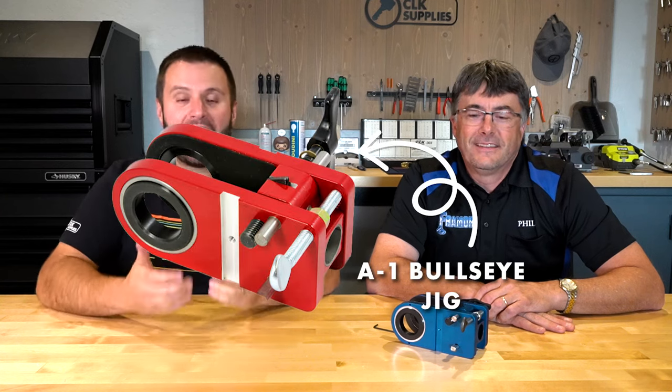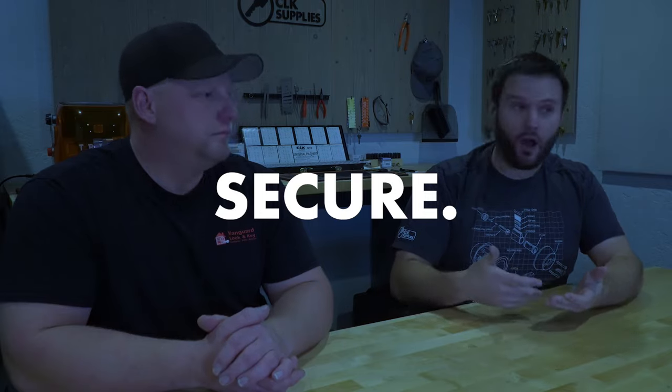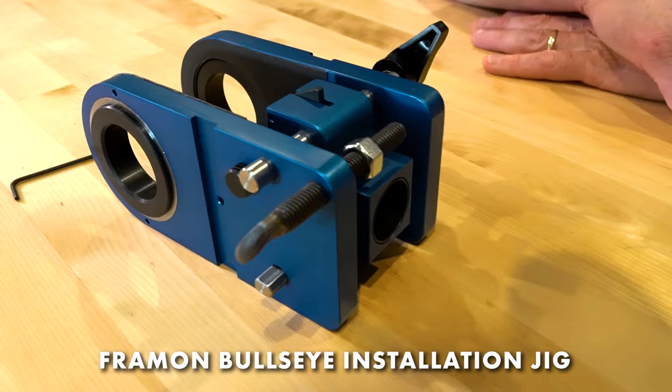The A1 Bullseye Jig is no more. That's a sad fact that we have all lived with. However, we have something — let's call it better. I am here with Phil from Frayman Manufacturing, and what we're looking at here is this blue jig, which is the Frayman Bullseye Jig.